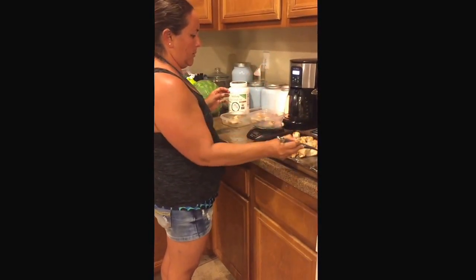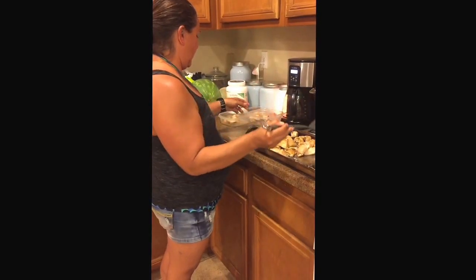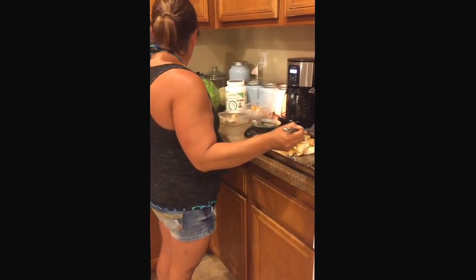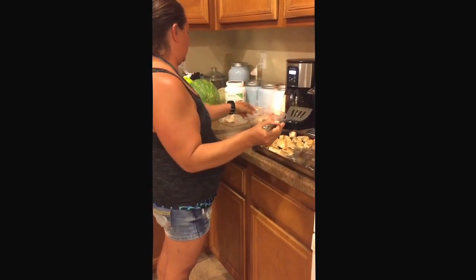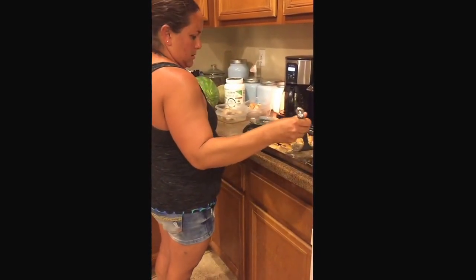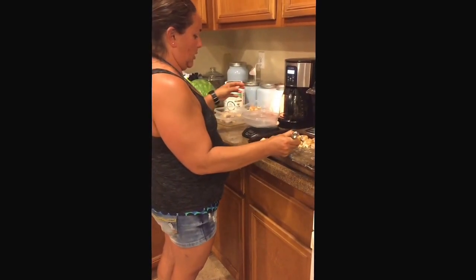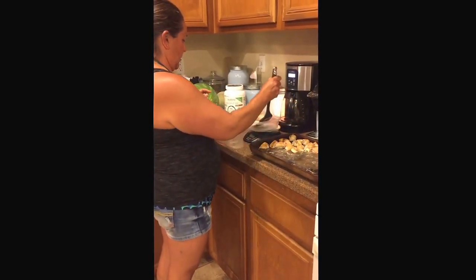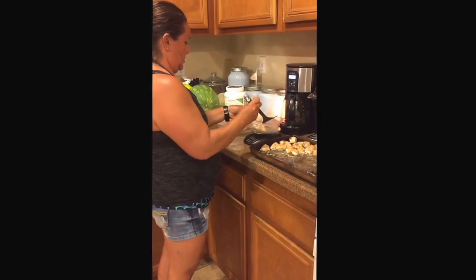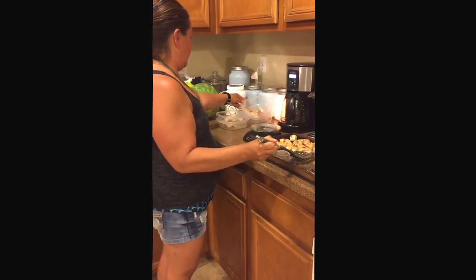If you don't have a food scale, you can eyeball it. If it fits in the palm of your hand, it's probably four ounces. We're going to do the same thing with our mahi-mahi that came out of the oven. There are some pretty big chunks there — that's quite perfect.